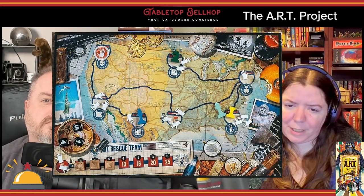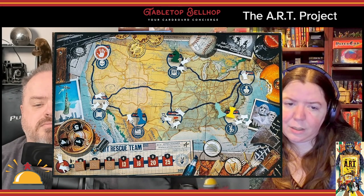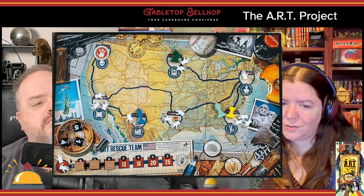Each card also has one or two clue icons on it, shown on both front and back. After everyone's played their cards, you look at all face-up cards on the table, and if you have three matching icons you must place an art crate on the matching city. Once everyone has played cards, players can move their pawns on the map. Cities are connected by lines, and in general moving from one city to a connected city costs one fuel, though this changes depending on the map.